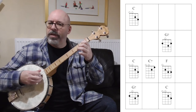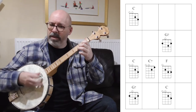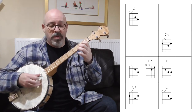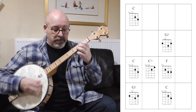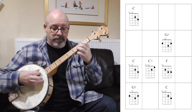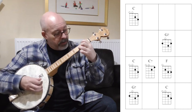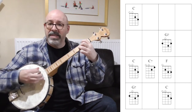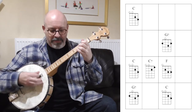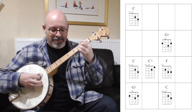Like this: little, big, little, big. Okay, ready? Here we go. One, two, three, four. [Plays through 'Oh When the Saints': C... G7... C... C7... F... C... G7... C.]